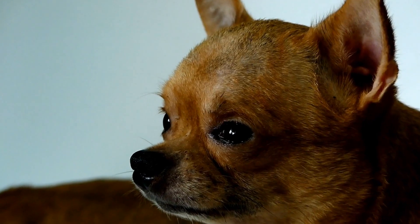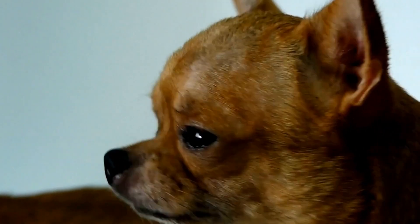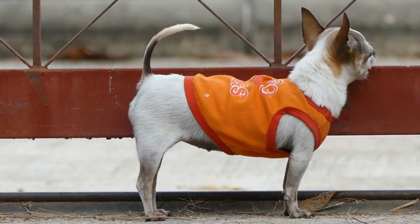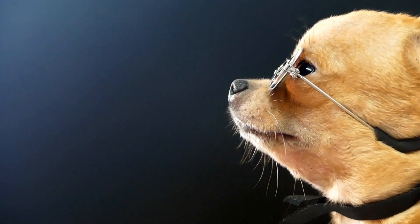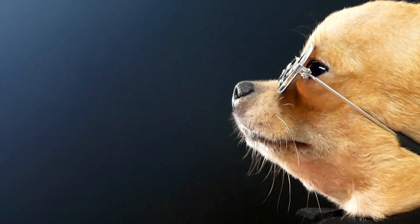Six: adjustable crates. If you have a puppy or a chihuahua that is still growing, an adjustable crate may be a great option. These crates come with dividers that allow you to change the size of the crate as your chihuahua grows. This versatility ensures that the crate remains a comfortable space for your furry friend throughout their development.